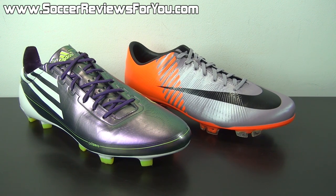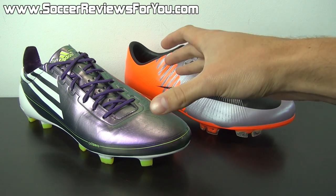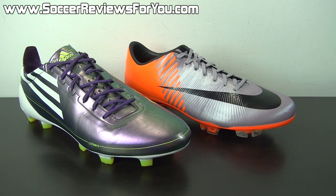So that's what we're going to be talking about in today's video. With that being said, let's get right into all the details about the original F50 Adizero.